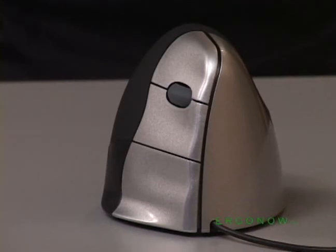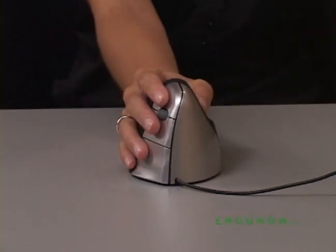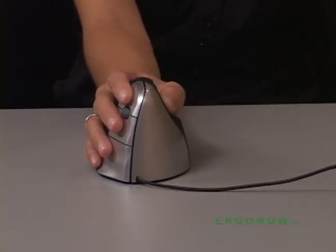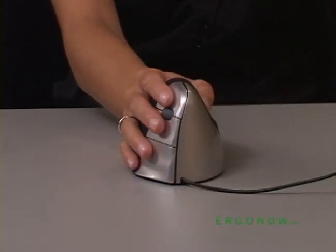The vertical mouse gets its name from its unique vertical design. The patented, contoured shape supports your hand in a fully upright handshake position and eliminates the forearm twisting required of an ordinary horizontal mouse that can often lead to hand, wrist, or arm pain.